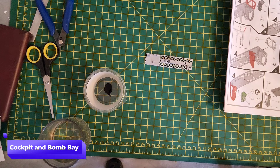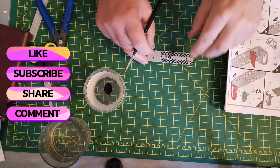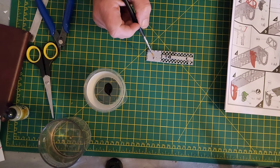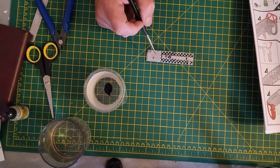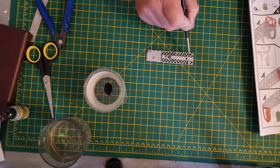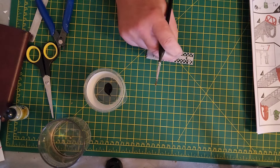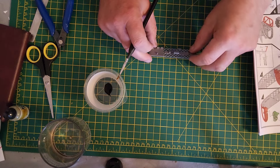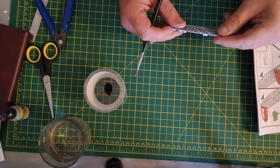Welcome back to the channel and to part one of this build of the Vickers Wellington GR Mark 8. Here's the plan: I've already painted the bomb bay — the floor of the bomb bay — and I've gone and covered the whole thing in aluminium.